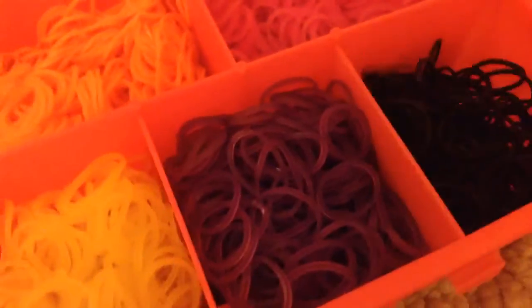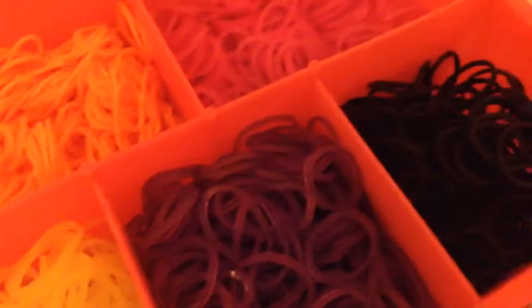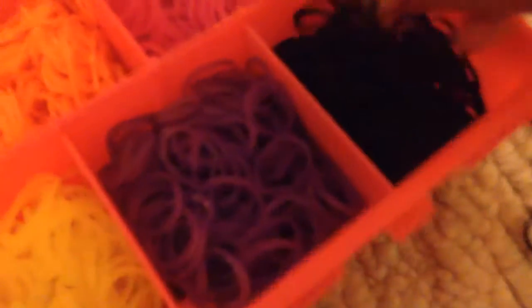Make sure none of that color gets in other colors, because then it will be disorganized. Just keep doing that until all of your colors are in it.